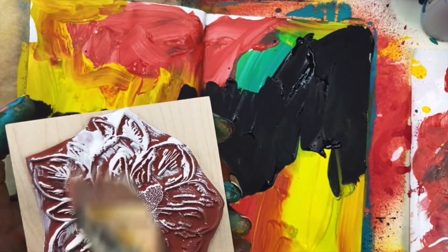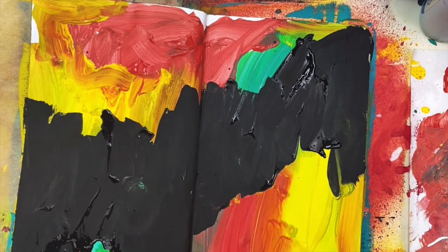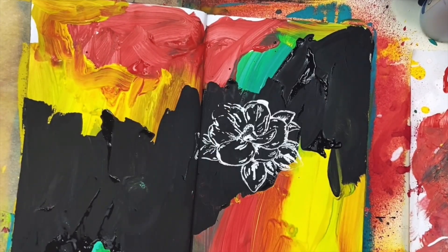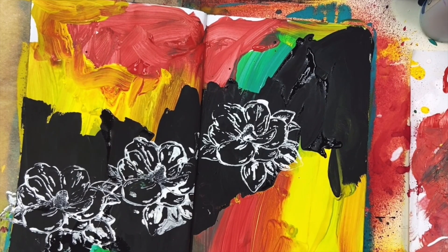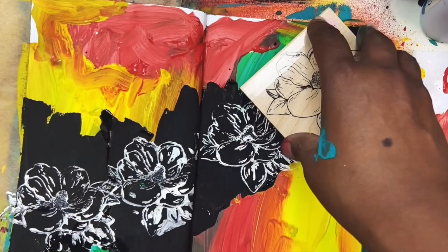I'm so happy that I put on the recorder on this one. I missed a few minutes, but I really enjoyed this one. So what I did is I just slapped down some paint — the yellow, the green, the red at the top, the bottom, and then I went with black in the center. Didn't know what I was going to do, dried it.